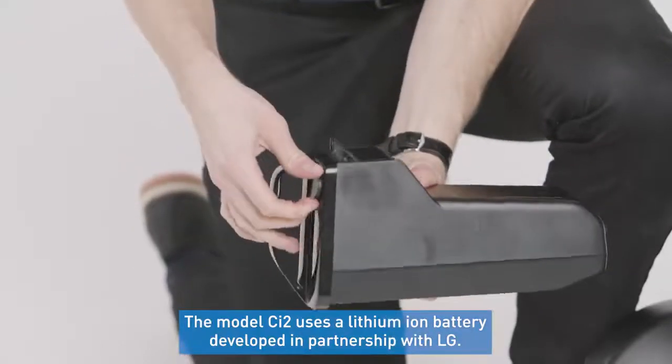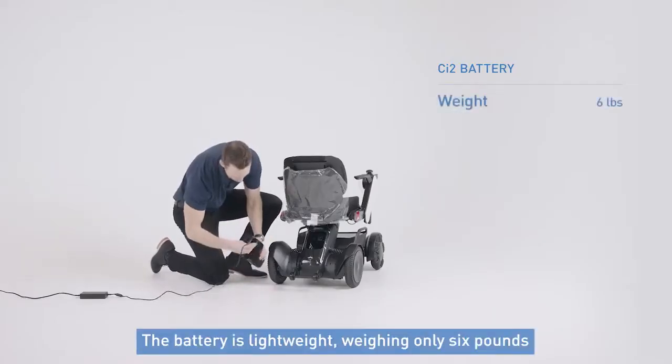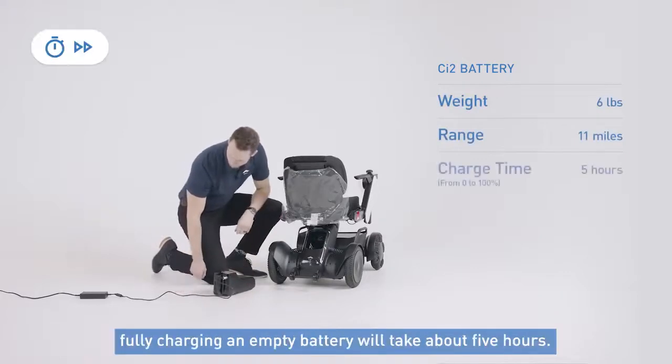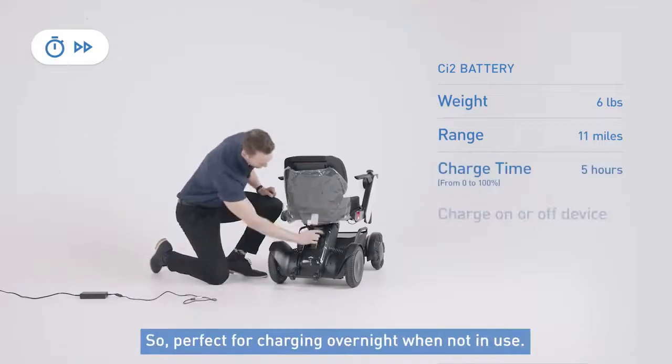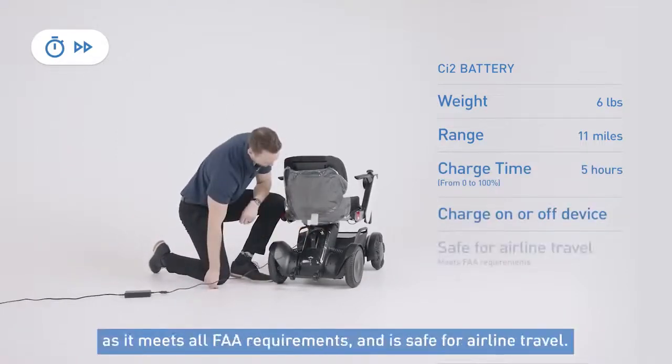The CI2 uses a lithium ion battery developed in partnership with LG. The battery itself is lightweight, weighing only 6 pounds with an 11 mile range per charge. Fully charging an empty battery will take about 5 hours, so perfect for charging overnight when not in use. The CI2 is also a great travel chair option as it meets all FAA requirements and is safe for airline travel.